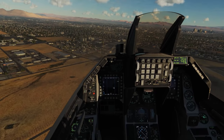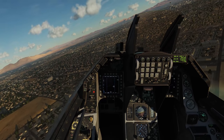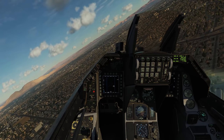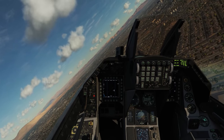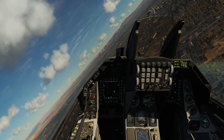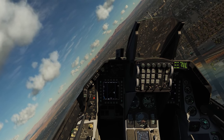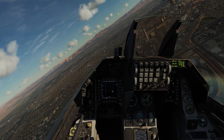Hey everyone, Wags here from Eagle Dynamics. In this video we're going to take a look at taxiing and taking off in the Viper. Now you may be thinking, well Wags, you forgot about the cold start video. Don't worry, Duck Masters, it's definitely coming — it just touches on many different components of the Viper and it'll probably be the last video we do before the Early Access release. In the meantime, we hope you enjoy this video of an important aspect of flying the Viper. Let's get started.